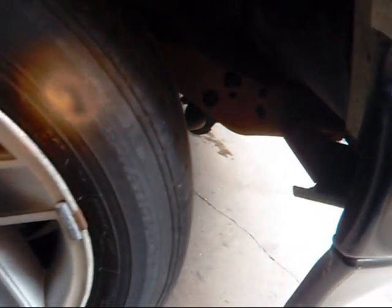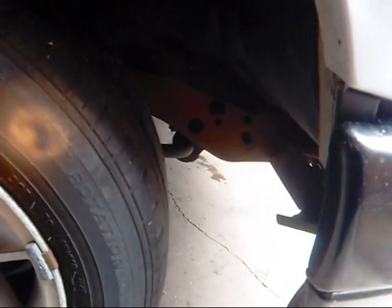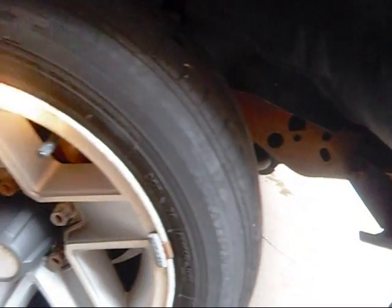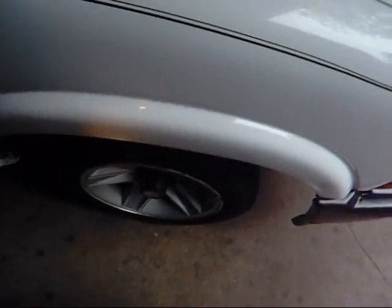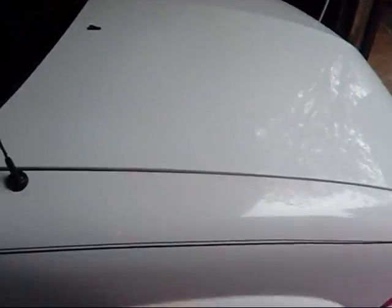I just realized this yesterday. The arrow was right at the top of the wheel and I just happened to look down and I was like, oh — I put the wheels on backwards. So I'm just going to swap the two front sides, driver and passenger, and I'll fix that.